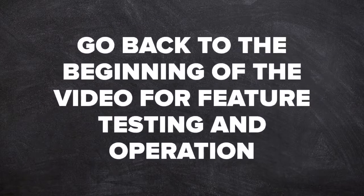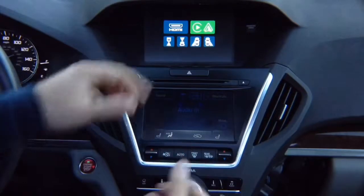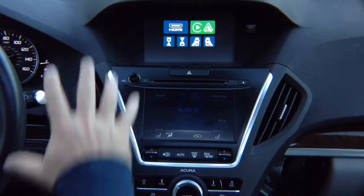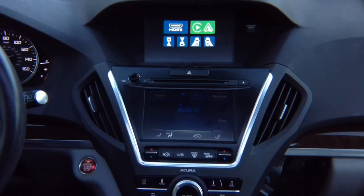After you test everything, you can start assembling the vehicle — hiding all the wires, hiding the module, making everything nice so your car is all put together just like original. Hide the module behind the radio or below the radio and enjoy the product.